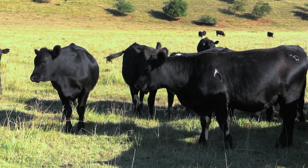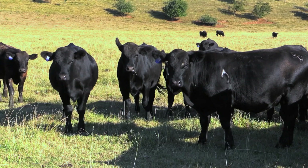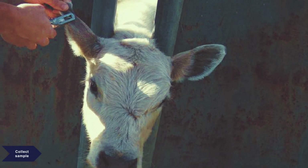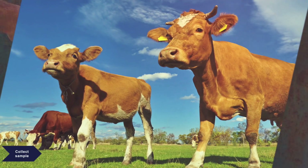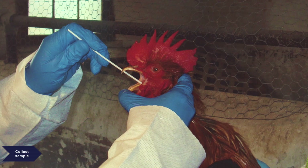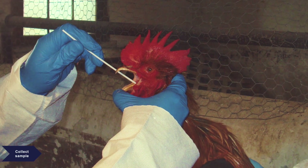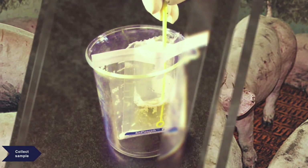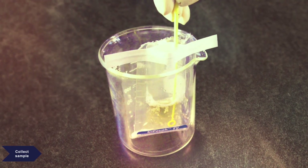Accurate and actionable diagnostic results start with effective sample collection and preparation. The target pathogens of interest and animal species will determine the type and amount of sample to be collected for diagnostics using PCR. Unique sample collection devices have been designed to ensure that samples are gathered efficiently and stored in a manner that preserves the integrity of the samples.